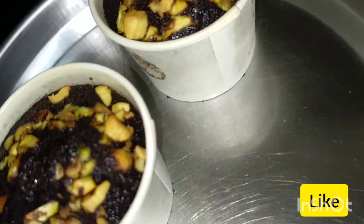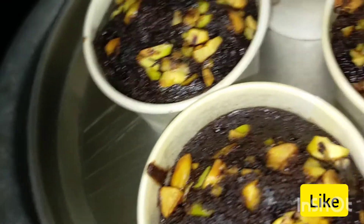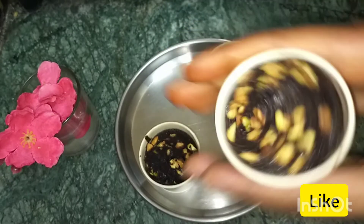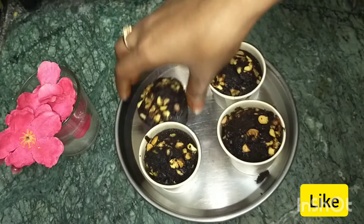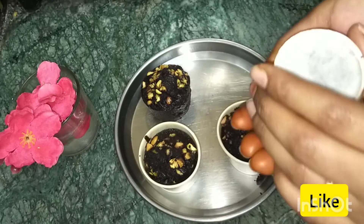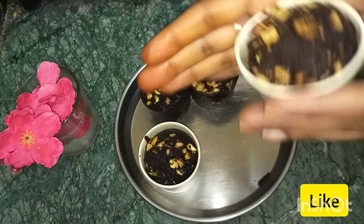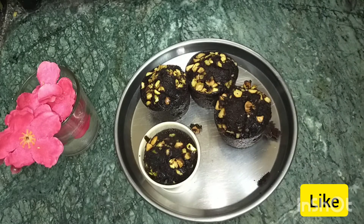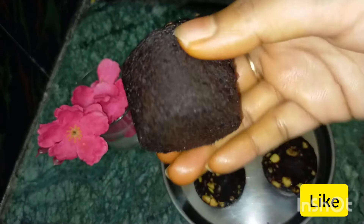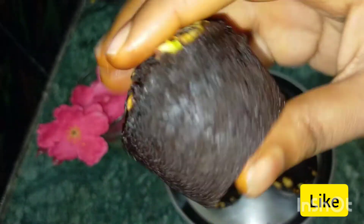Now let's put the cupcakes on the plate. Do that friends — this can be easy to prepare. Make sure to try it! Subscribe to our channel for more videos. Like and share. Thank you for watching my video.